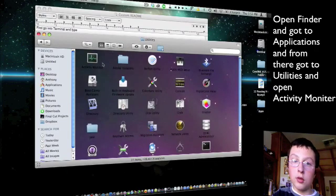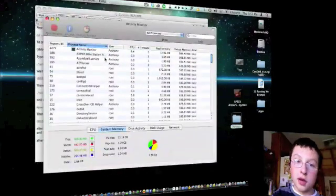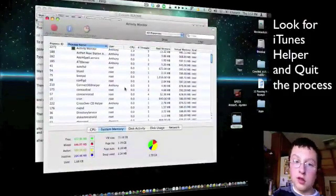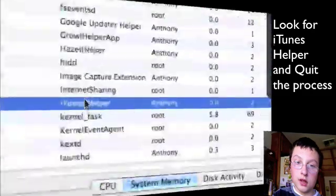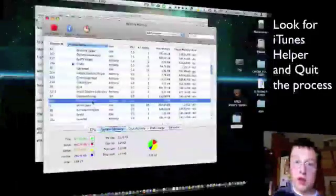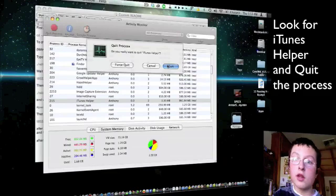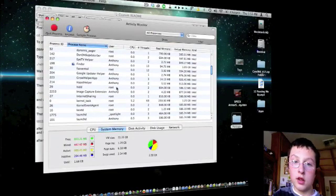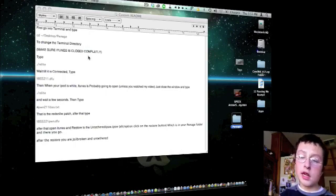Open Activity Monitor. This is just going to help you out along the way so that iTunes doesn't pop up. Scroll down until you see iTunes Helper — there it is. Now you're going to want to quit the process. Just don't force quit it, just quit it and wait for it to go. There you go, it's gone. What this does is: whenever an iPod is in recovery mode, iTunes won't pop up. Very, very handy.